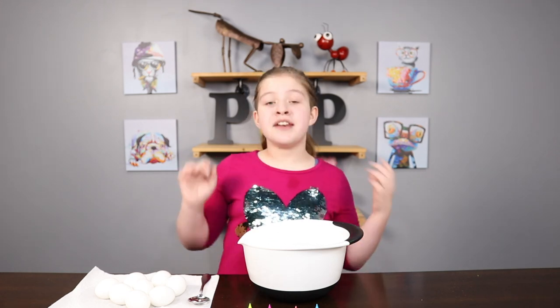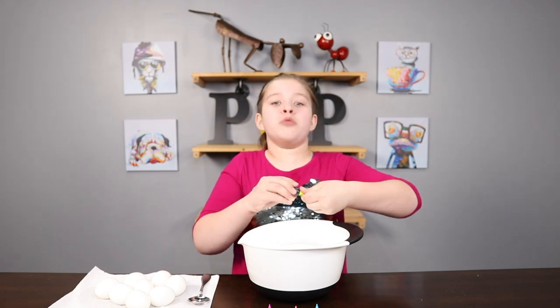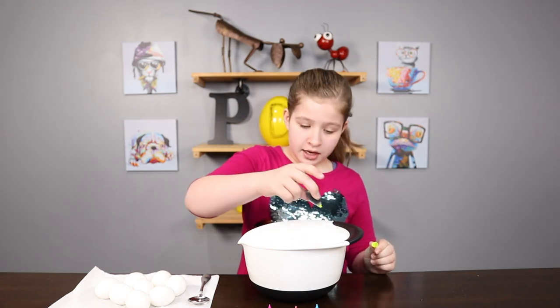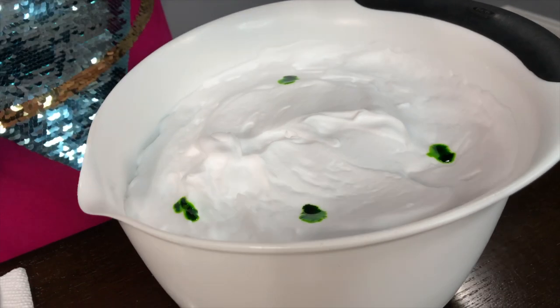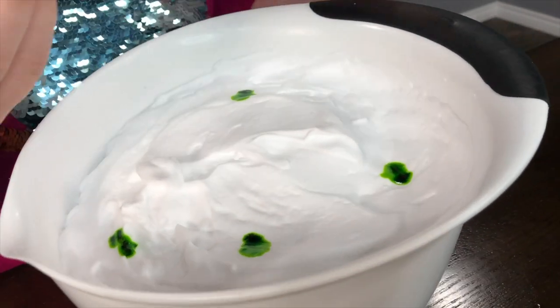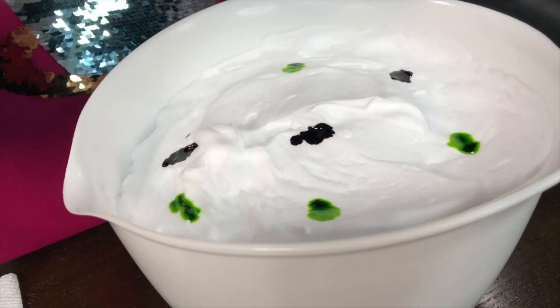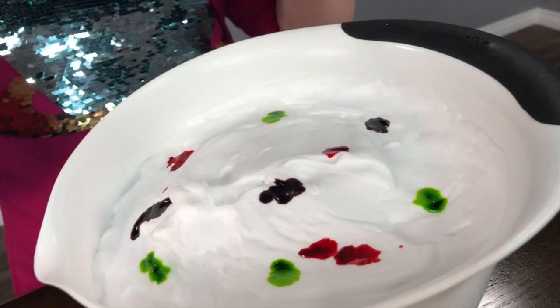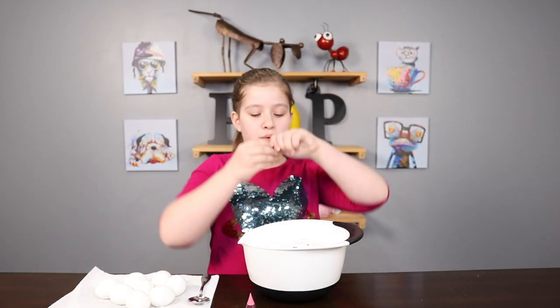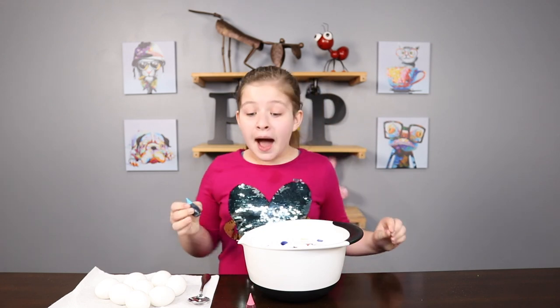For the next step, put your cool whip in a bowl or a shallow container and start adding your colors. I chose neon colors so they'll be super bright. I've got some green, a purpley-pinkish color, a light pink, and our final color is blue.